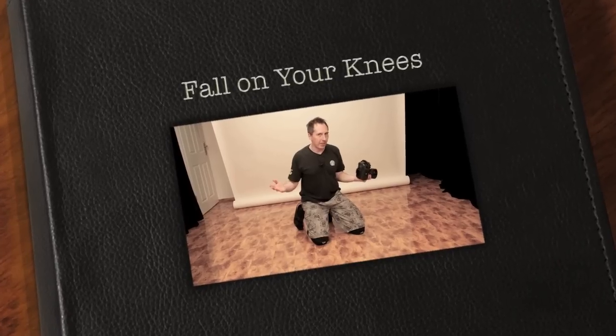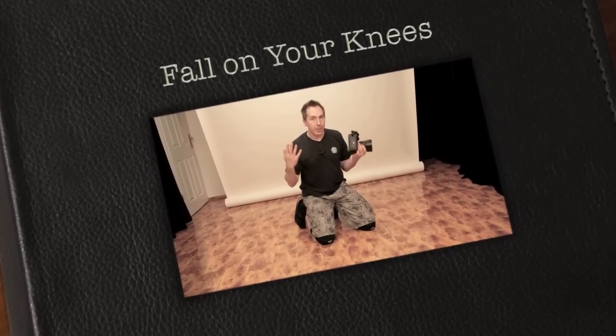Hey fellow photographer, how's it going? I'm Michael Selbl and today I've got another little health nut tip for you. So if you're not into healthy living then better stop the video right now. But if you are,